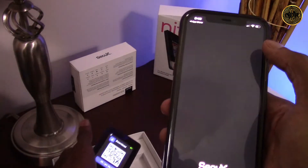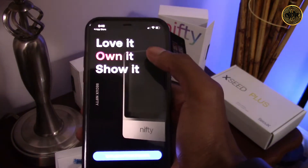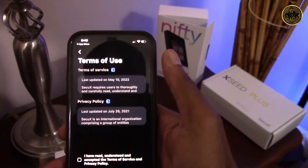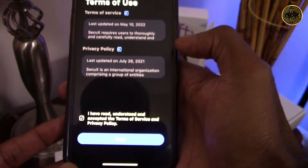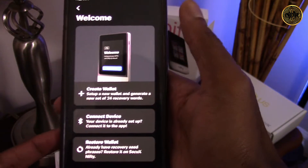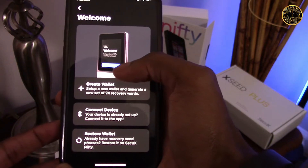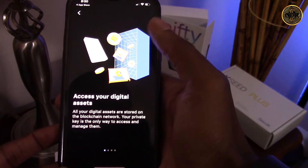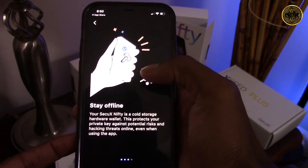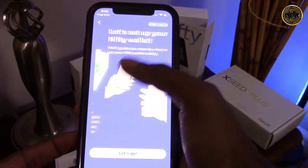Now that we've installed the CQX app, let's open it up. There's a welcome screen that says 'love it, own it, and show it' — referring to NFTs. Let's click the setup wallet button, read the terms of service and privacy policy, check the checkbox, and click next. We get to a screen where we can create a new wallet, connect an existing device, or restore a wallet. Since I want to set up my new Nifty, let's click create wallet. With this wallet I'll own my private key, which stays offline as a cold storage device, and I'll be able to validate transactions.